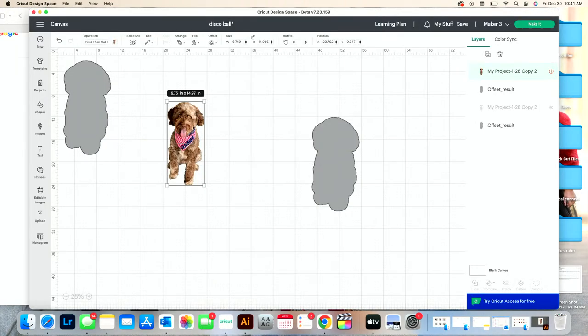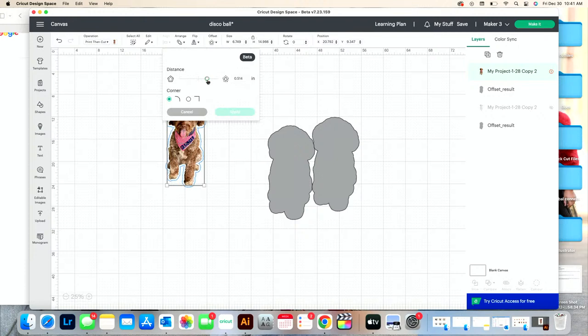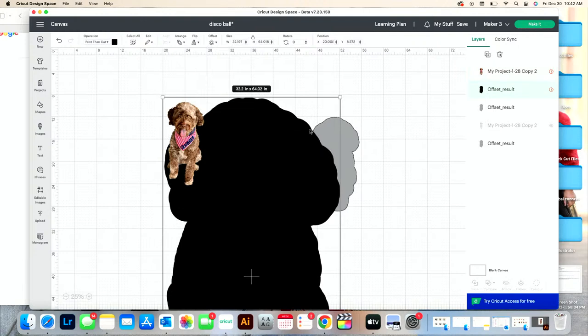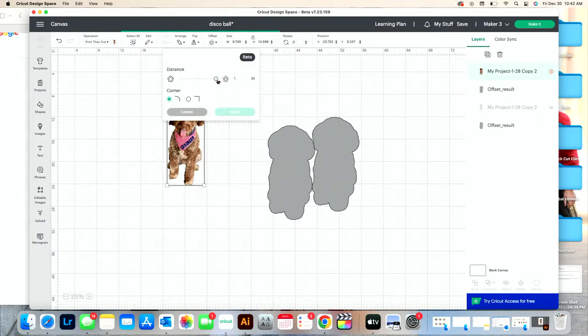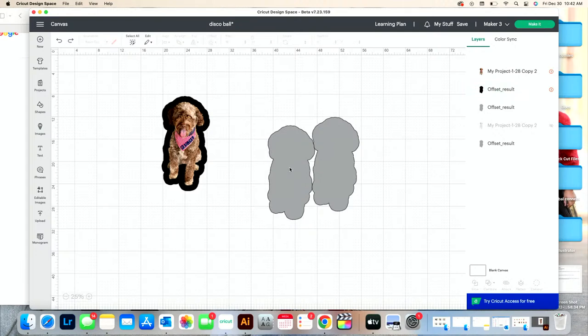Back in Design Space, I have it sized at 14.97 inches. Now I want to create an offset. You don't have to have a cut image — you can use a PNG to create an offset. Come up here and select how big you want your offset. You want it fairly big because you need a seam allowance for sewing the pillow — I normally do about a quarter inch. Also, if your image has lots of curls or details like this one, a bigger offset will be smoother and easier to cut. See how much smoother that is?